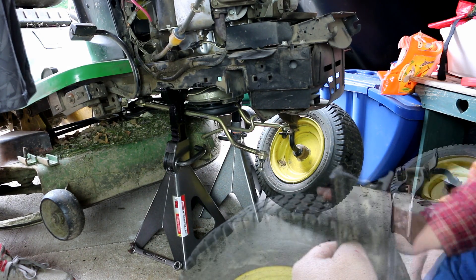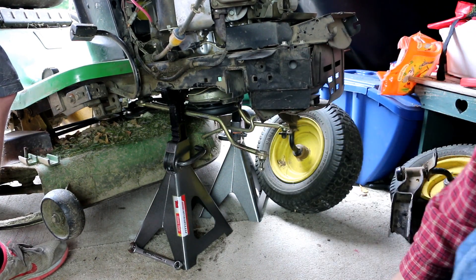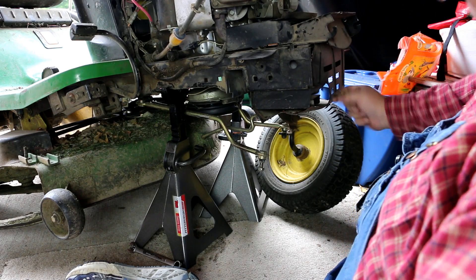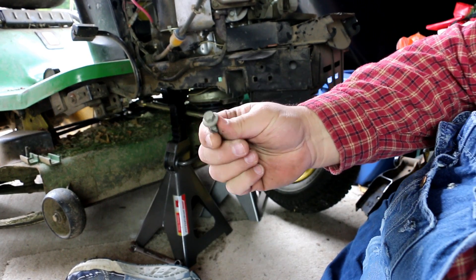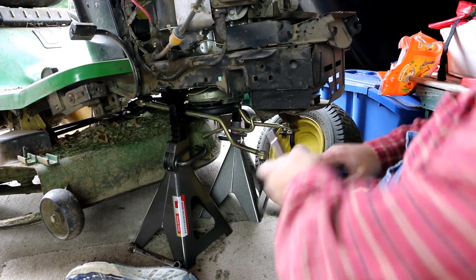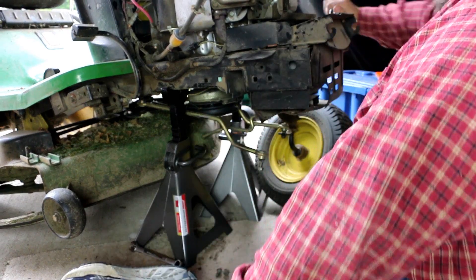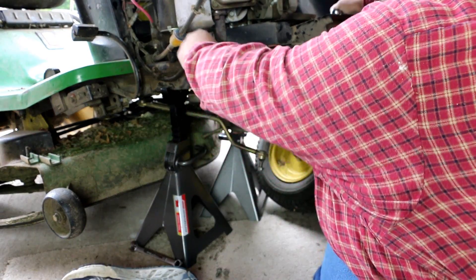We start out by taking off the muffler so we can get to the bolt. We're starting by taking off the mounting bracket for the hood, so we can get up underneath and take off the shroud that goes around the muffler. All the bolts used here are 10 millimeter, so you just need a 10 millimeter — I'm using a deep well socket for some height, but you could also use a standard socket with an extension.